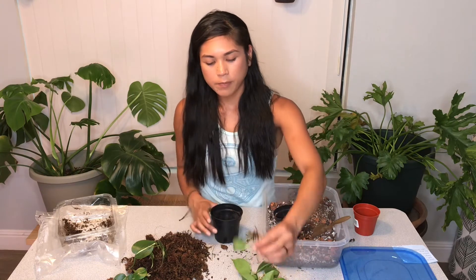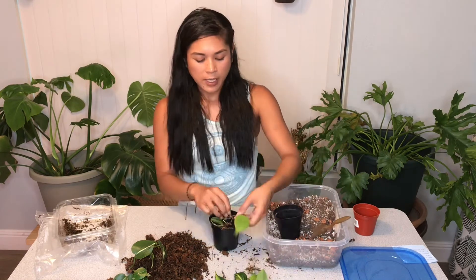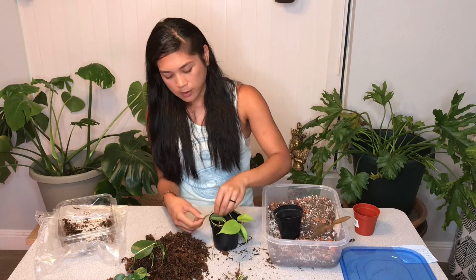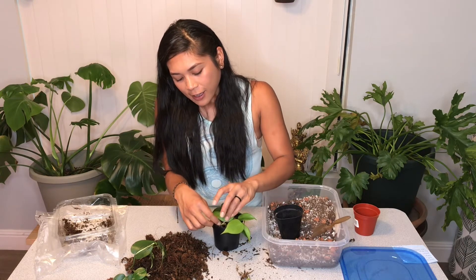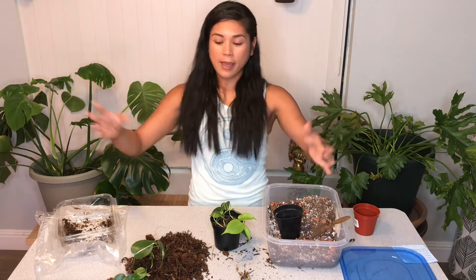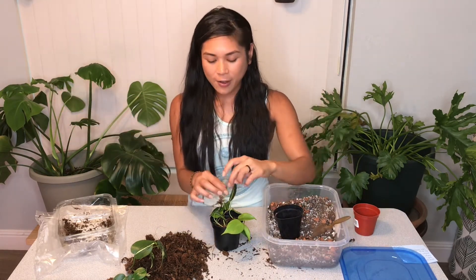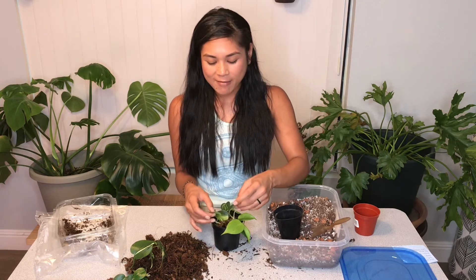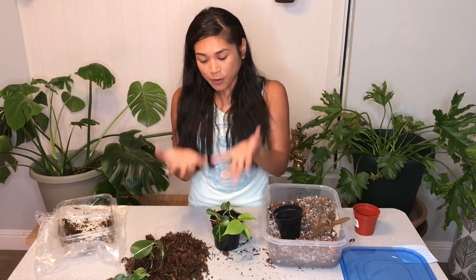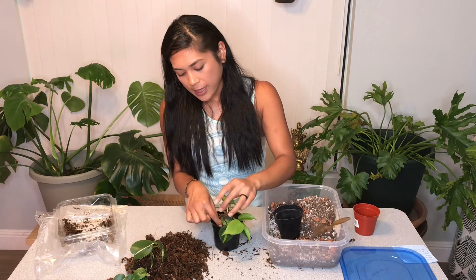Now I'm going to arrange each cutting into the pot. I recently discovered — after collecting plants, repotting them, and saving them from root rot — that the beautiful, full plants you buy from the nursery are just a bunch of little cuttings put into one pot to make it look like a big full plant. That's something I just learned from having plants and digging through the soil.